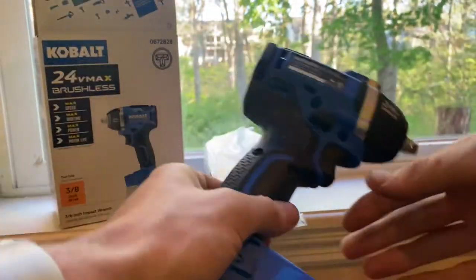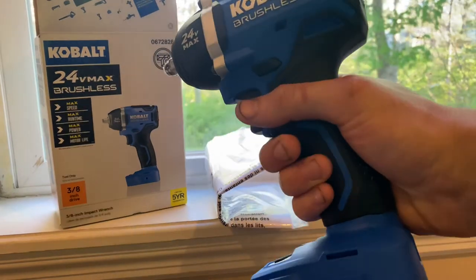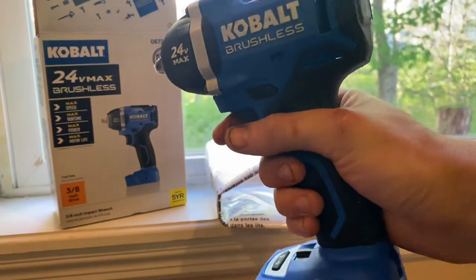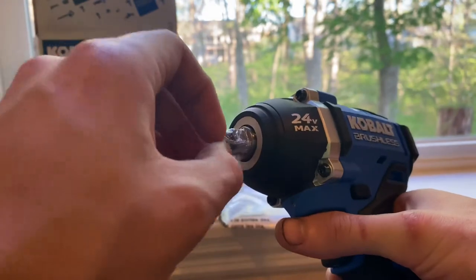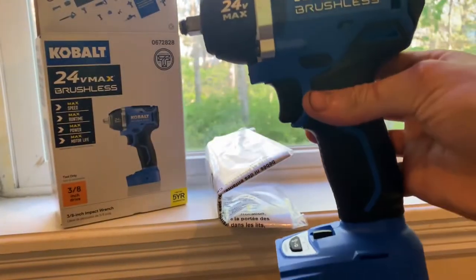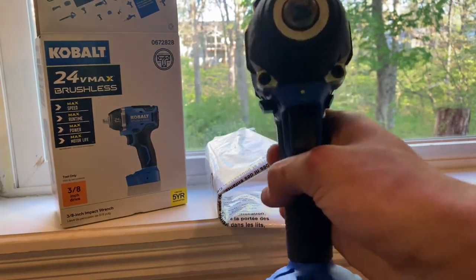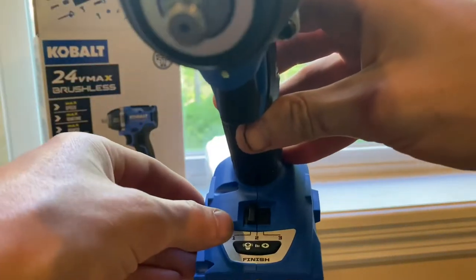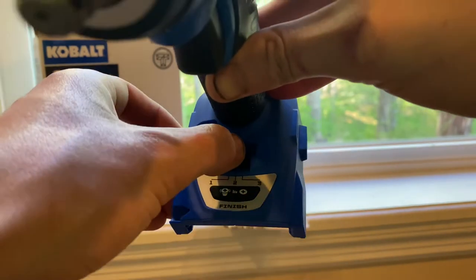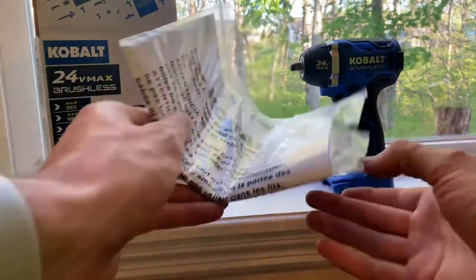Opening it up — here's the tool. It's a 24-volt brushless 3/8" with a forward/reverse selector. There's a little plastic cover on the anvil, pull that off and it looks great. You get a little LED light right at the front, and you have an option of settings 1, 2, and 3 for how much power you want to put down. There's also the anvil ring on it. New tools just get me really excited.